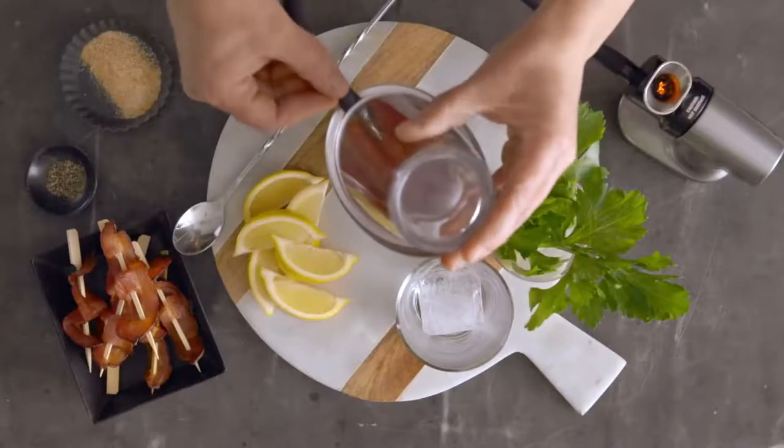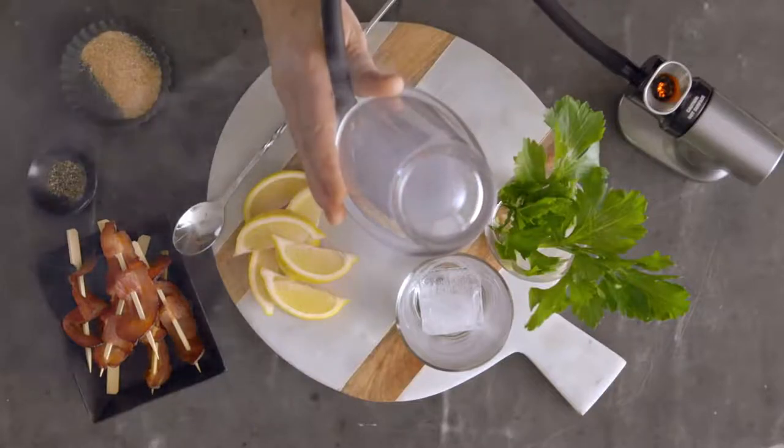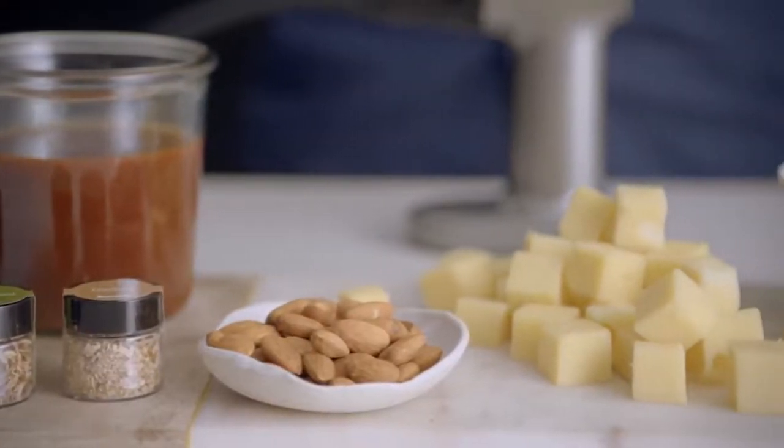With the Smoking Gun you can add a rich smoky flavour to all sorts of foods like sauces, nuts, meats, cheese, cocktails — you name it.